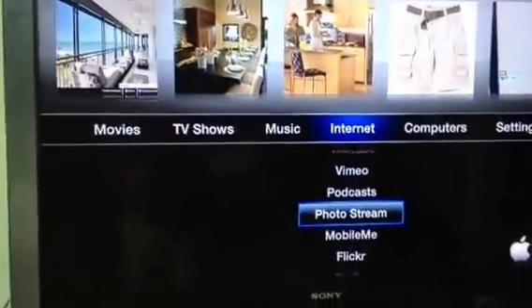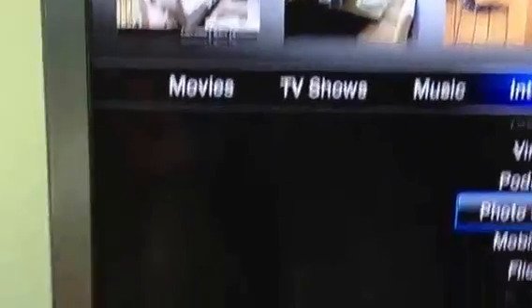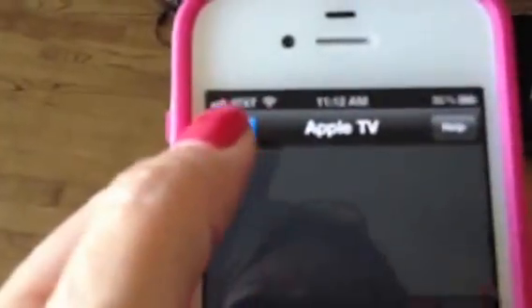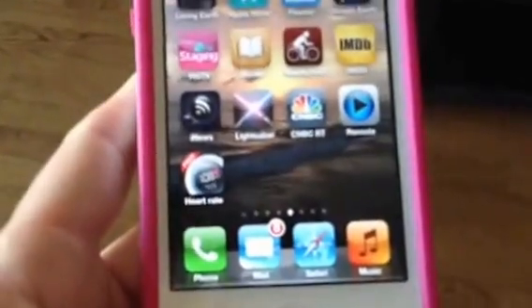That's what I have now. I could show you some photo stream stuff, but I'd rather just get to the mirroring part. With mirroring, I'm going to say done on this for right now, and go hit your home button on your iPhone 4S, and then hit your home button twice. What will happen is some of your last used items will come up here.